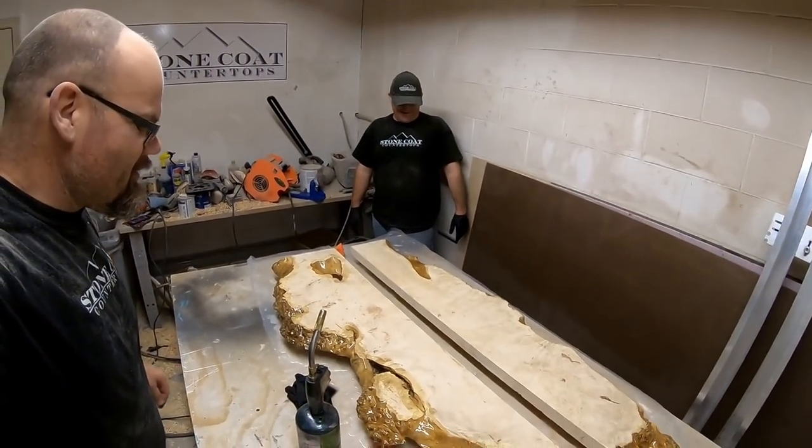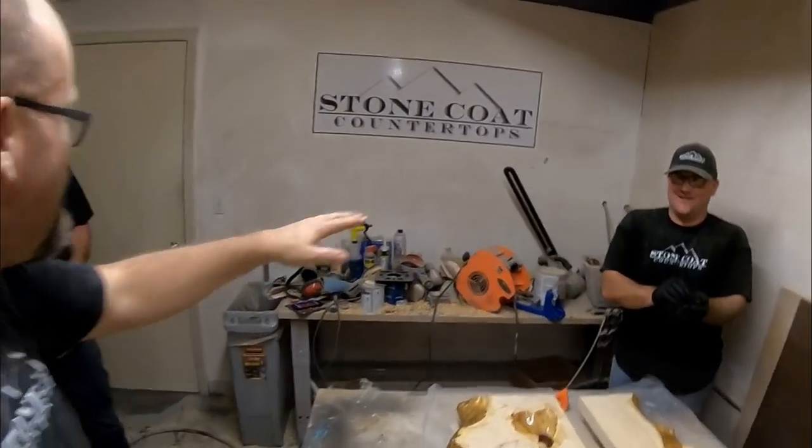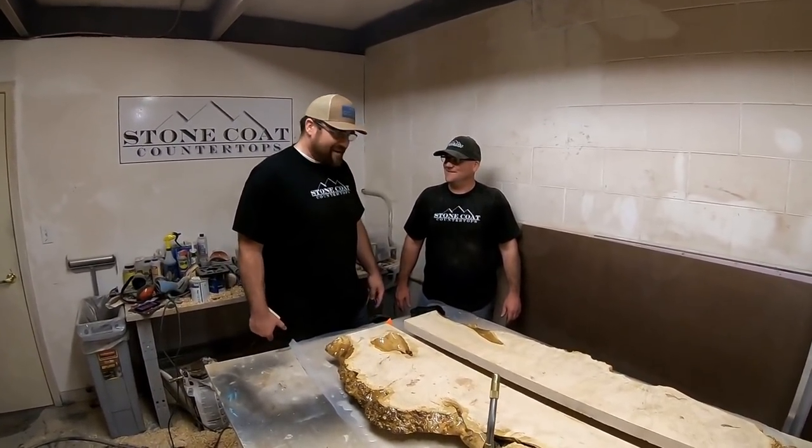All right, we got the seal coats on. We're going to let this dry. This is going to be awesome. I cannot wait to see what color you decide to put in there, man.